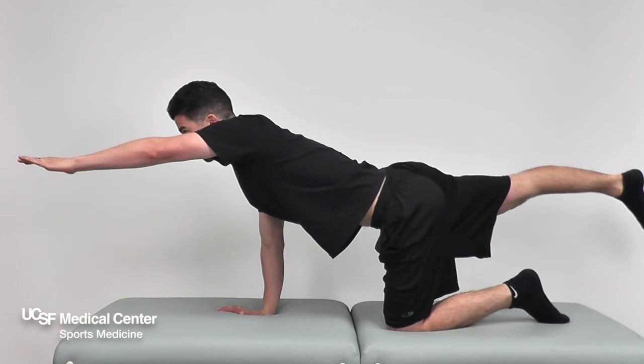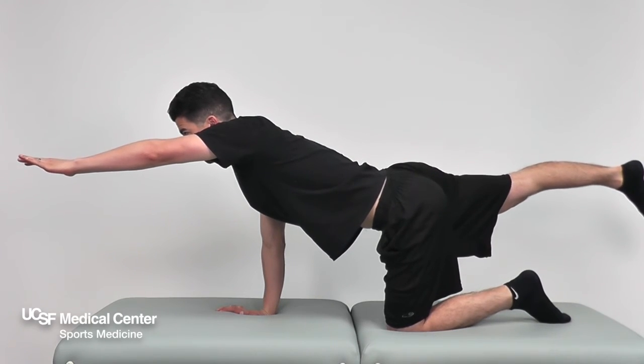Perform 10-15 reps for 3 sets, 3 times per week.